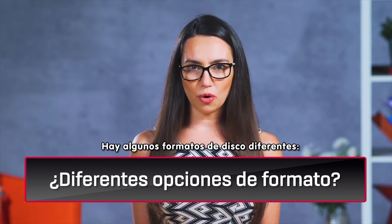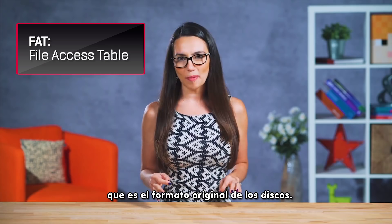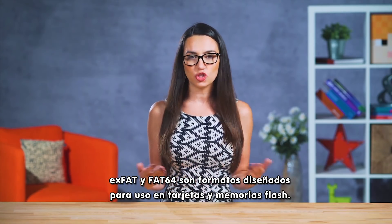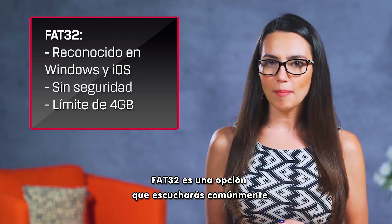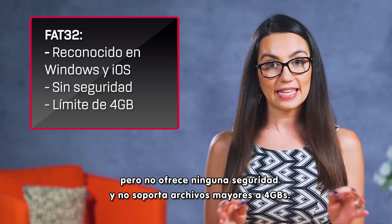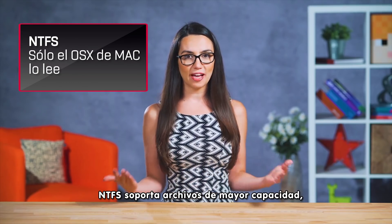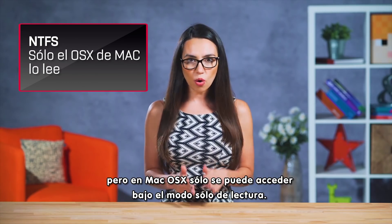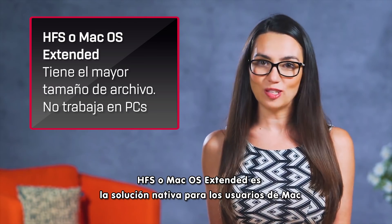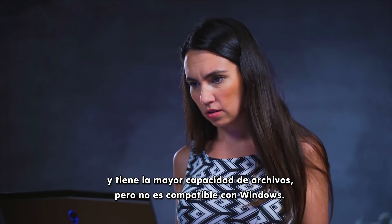There are a few different drive formats to choose from. FAT stands for File Access Table, and it is the OG disk format. xFAT and FAT64 are format types designed for use with cards and flash drives. FAT32 is a common option you'll hear mentioned because it's recognized by both Mac and Windows operating systems, but offers no security and caps files at 4GB in size. NTFS format has a much larger max file size, but is read-only on Mac OS X. HFS or Mac OS Extended is the native solution for Mac users and has the biggest max file size of any of them, but it is a no-go for PC users.